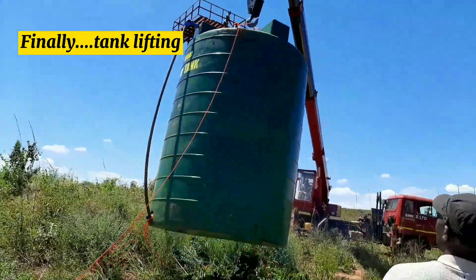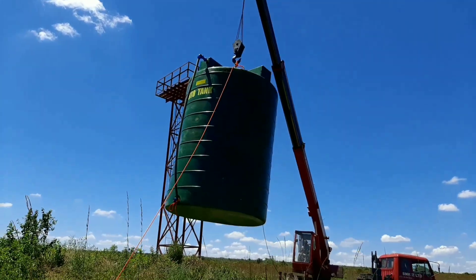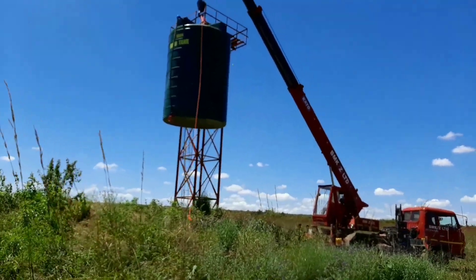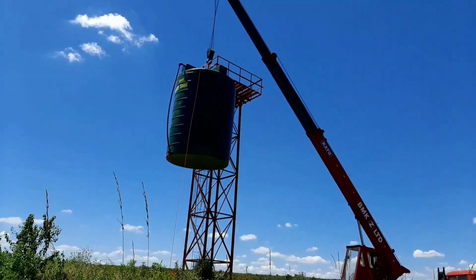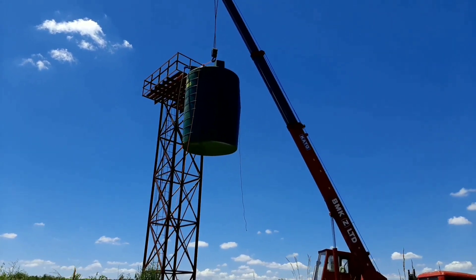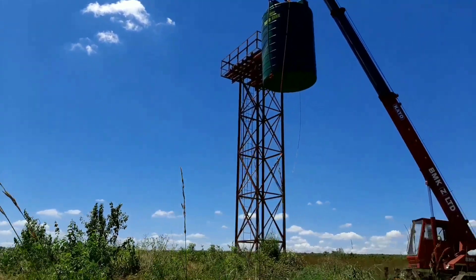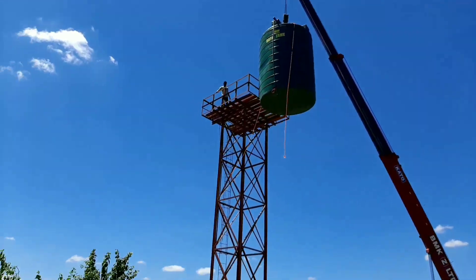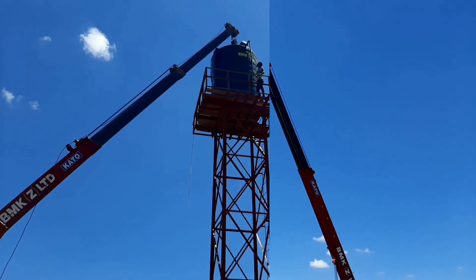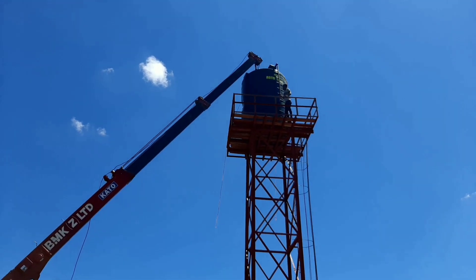And finally, here we go — the tank is being lifted. The welders have done their thing. There's also someone on top to receive the tank and make sure it's well positioned. Faith in the crane operator to get it right — this is why you do not gamble on these operations. Make sure you get what I call 'baptized experts' — people that know the job. Avoid experimentation for delicate operations. If you're in Zambia, BMK is one of the household names in these operations, which is why we had to go for the best.